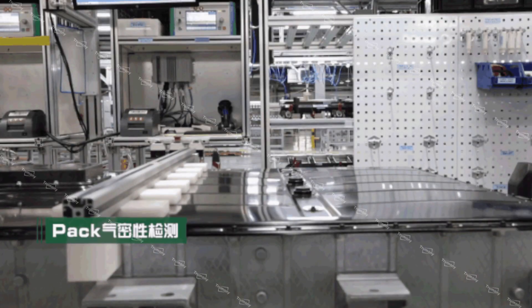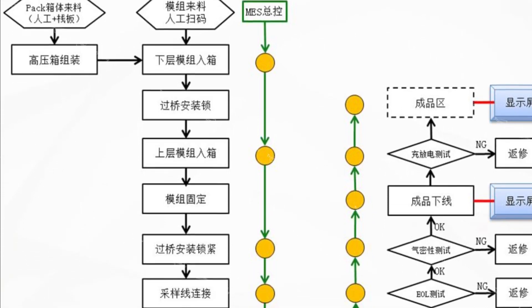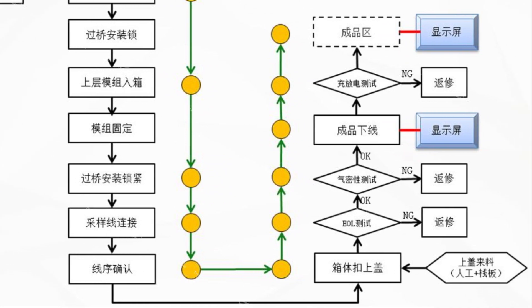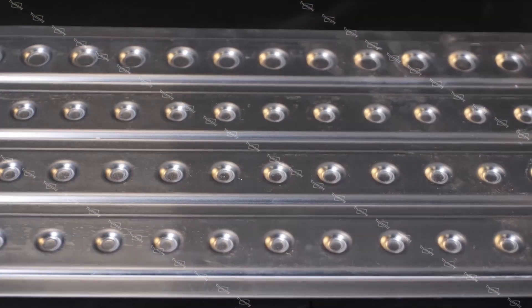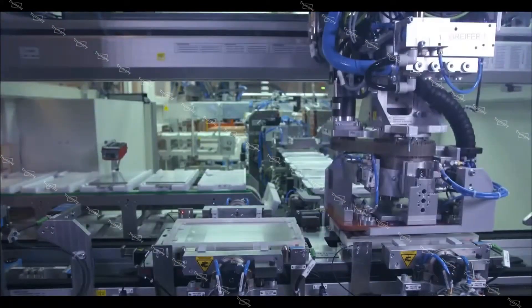Water cooling system air tightness testing is performed through pressurization and pressure holding to test the air tightness of the water cooling system. Trumoni Aluminum Limited always believes that air tightness testing is the key to quality assurance of the water cooling system.